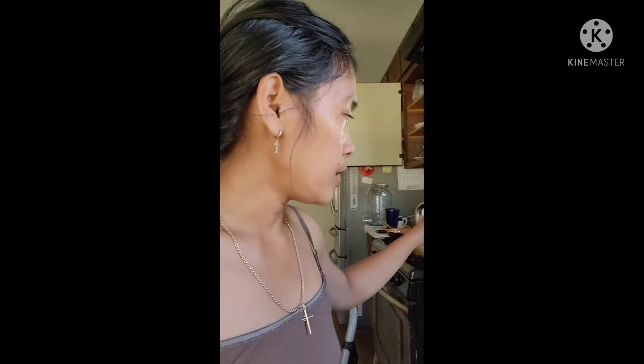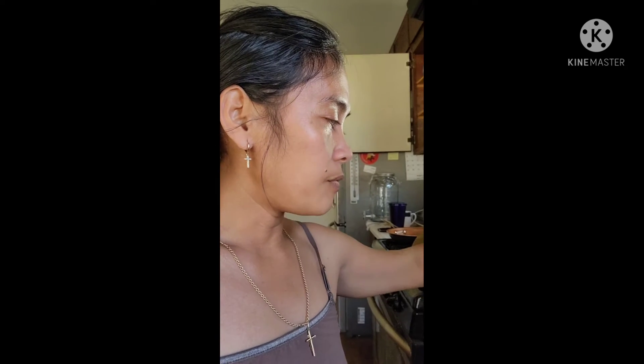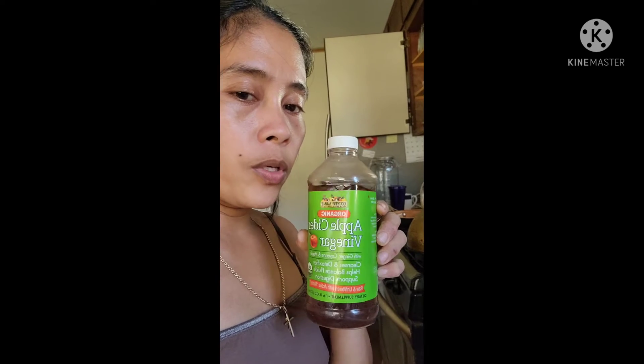I'm going to make a trap for gnats, like small flies, because they're getting into my things. I'll use half a cup of warm water and two tablespoons of apple cider vinegar.